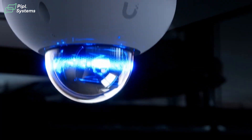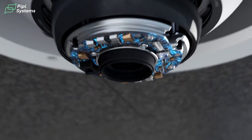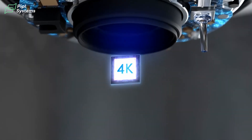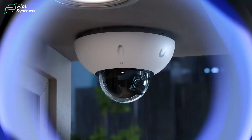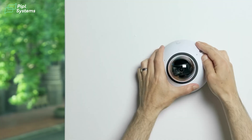Today we're looking at the G6 dome from UniFi, and the main question for many people is: is it worth the upgrade from the G5 dome, or should you just get the AI dome instead? We'll compare these three cameras so you better understand which camera is better for you and your project.